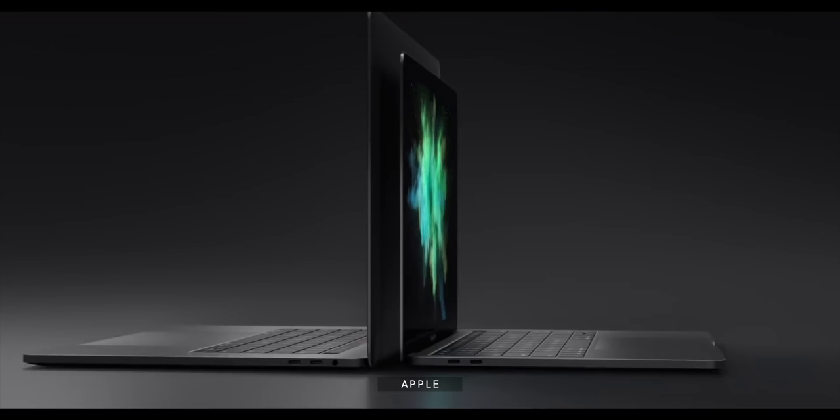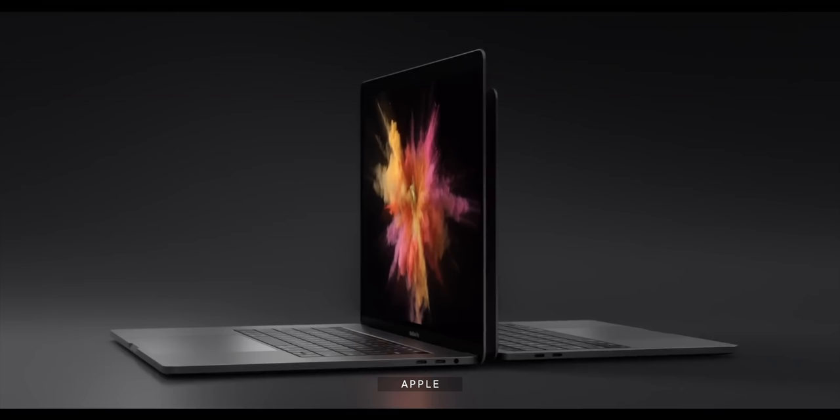Everything except for the touch bar, which I'll get to soon, and multi-touch. So while I really do want to see an updated design for all of the MacBooks, including and especially the 16 inch, I'm only going to expect it when I see it.